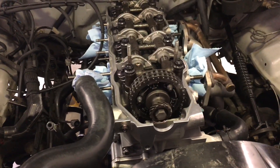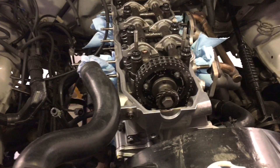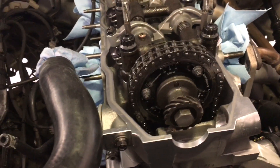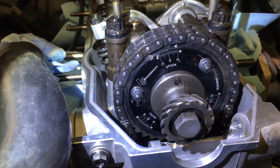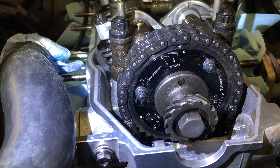I've taken the motor apart a couple times now, and obviously every time you have to time the cam. As you can see here, I have the LC Engineering adjustable cam sprocket.